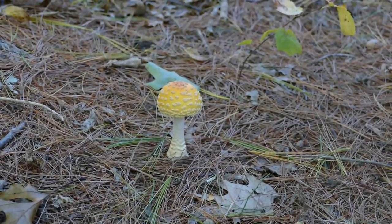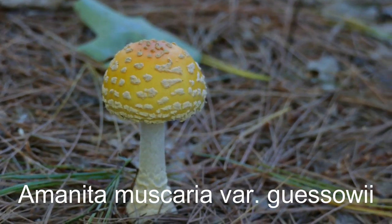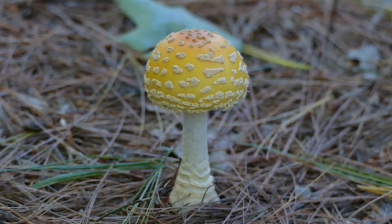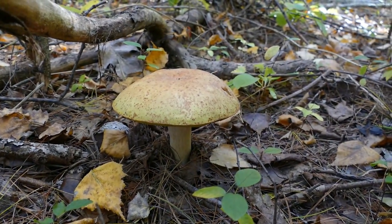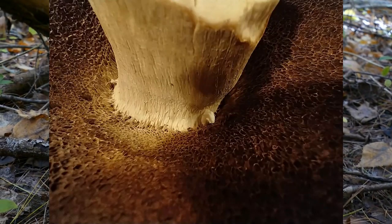These are the fly agarics — these guys are the indicator species for porcini. So basically when you see these, the porcinis are out. There's a porcini. We're out hunting in Westford, Mass. It's October 8th.